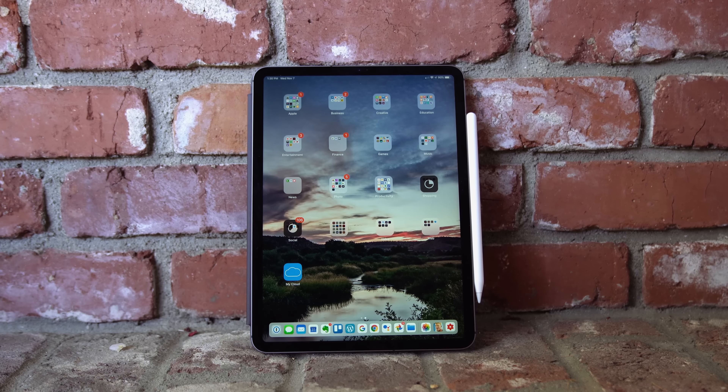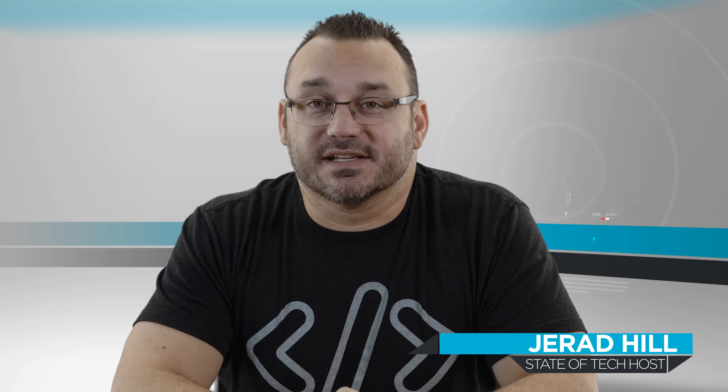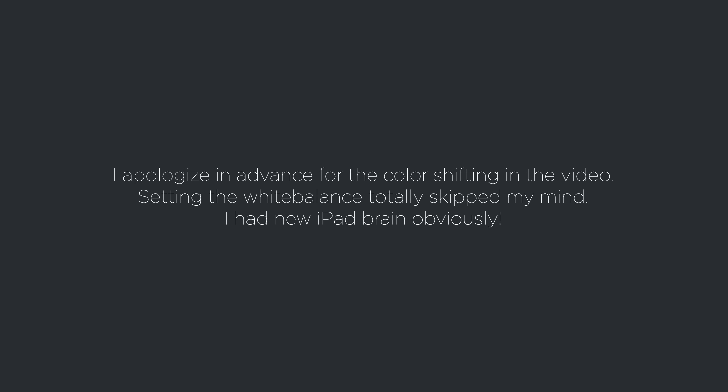Hey, what's up, it's Jared with Stata Tech. Today we are going to set up the brand new iPad Pro 11-inch 2018 edition. We're going to start by properly backing up our previous iPad, then do a quick unboxing and setup of the new iPad. In about a week I'll come back with my thoughts — the numbers Apple puts out are impressive, but I want to see what that really looks like in a real-world scenario.